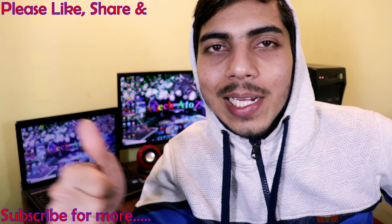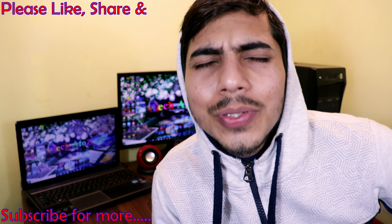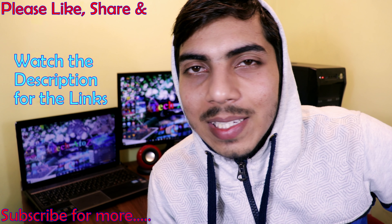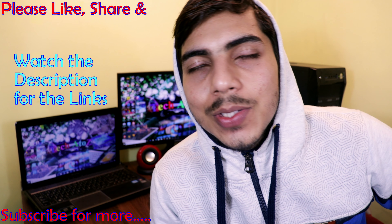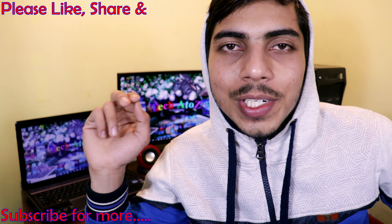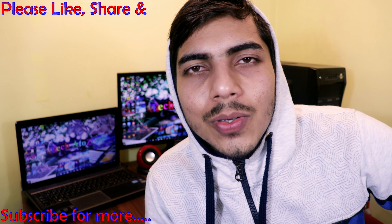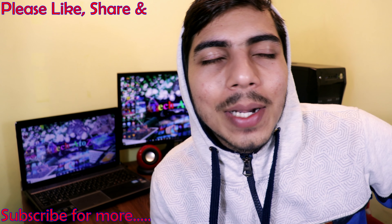If you like this video you can like it, and if you disliked it you can dislike it too. You should subscribe to this channel — press the subscribe button below. Links are in the description where you can buy this monitor and also see my recording gear. Like, share, and subscribe. You can also subscribe to my Hindi channel, and I'll see you in the next video. Till then, enjoy, goodbye, and best of luck.